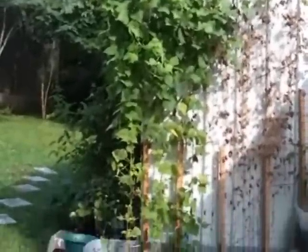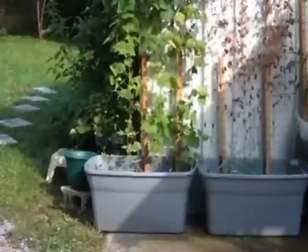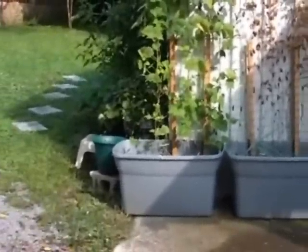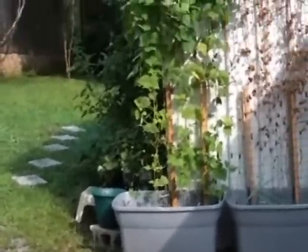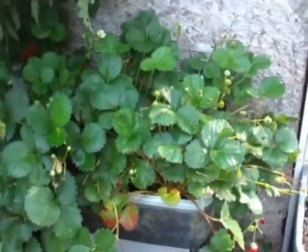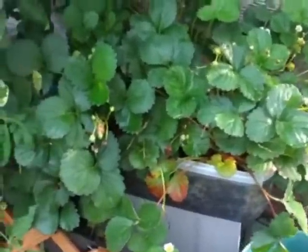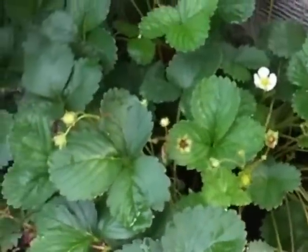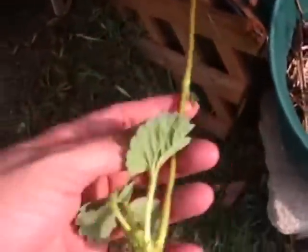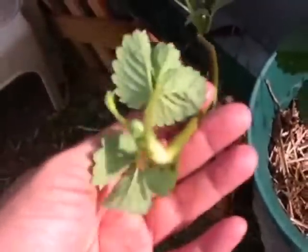Again, that's an 18-gallon tote that we've used — all the totes are 18-gallon except for the pepper tote and the strawberry tote. Our strawberry tote is looking good, although strawberries are about out of season. It's still putting out a couple here and there, but they're very small. We started out with three plants and this whole tote is now full, with many runners. If you take these runners and plant them, you can make individual strawberry plants that will come back year after year.